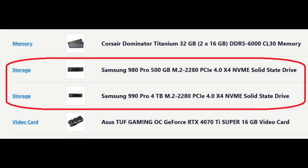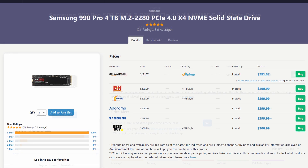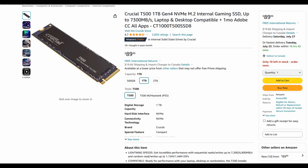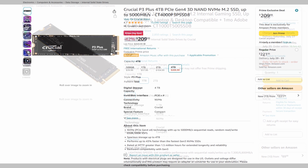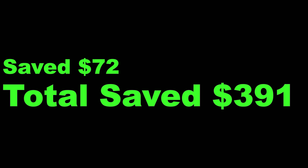When it comes to storage, we can also make some tweaks. I personally don't see a huge benefit of going with Samsung's Pro Series drives unless you're a content creator moving a lot of big projects. This user has a 500GB drive retailing for about $80 and a 4TB 990 Pro as a mass storage drive. Instead, for the main OS boot drive I'd go for the Crucial T500 1TB — it's $10 more but doubles the capacity and still has a DRAM cache for bursty workloads. For mass storage, a Crucial P3 Plus 4TB provides adequate read and write speeds for gaming at a much lower cost — saving us another $72, bringing our total to $391.